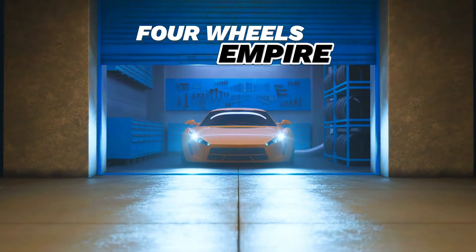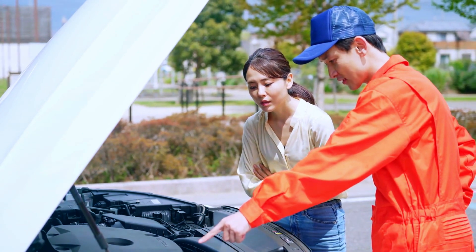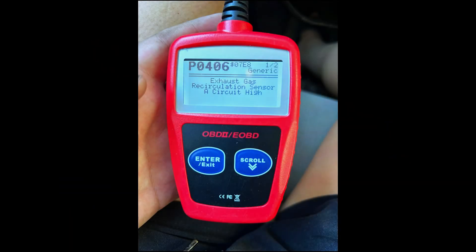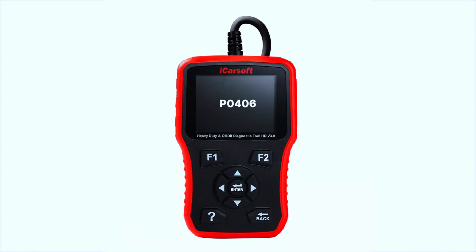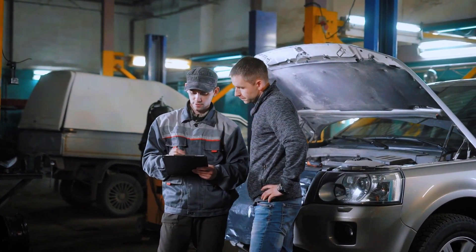Hey everyone, welcome back to 4WheelsEmpire. Today we're diving into a common trouble code, P0406. If you've seen this code pop up on your scan tool, it's related to the exhaust gas recirculation or EGR sensor. We'll walk you through what it means, the symptoms, and most importantly, how to fix it. Let's get started.